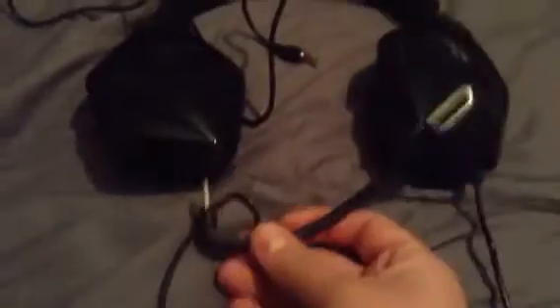Another cool thing — the mic comes unplugged, so if you're just one of those people that don't like to talk, go ahead and unplug your mic. My least favorite thing though is that the mic is terrible. You have to talk so loud to get this thing to pick up your voice, which is weird. Because you pay that much for a headset, they're supposed to have pretty sensitive mics.